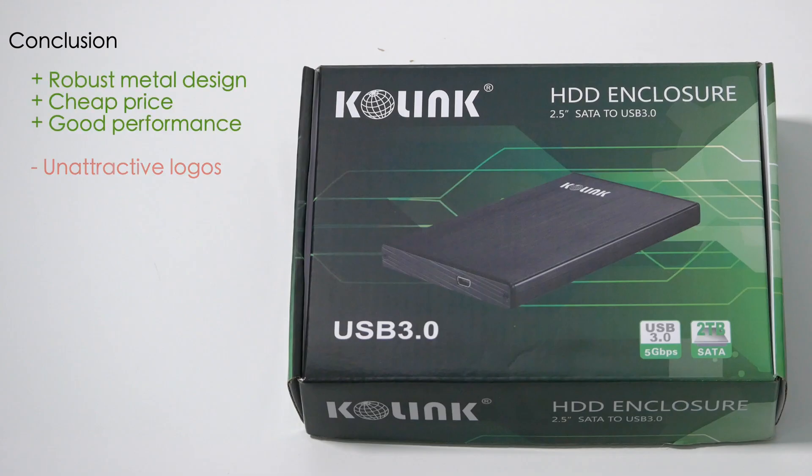Overall then, this is a robust, low cost enclosure that performs very well. I would have preferred the case not to have any visible logos on it, but that's about the only complaint I have. If you have a 2.5 inch SATA SSD or hard drive lying around that you'd like to use externally and you don't want to spend a lot of money, this Colink enclosure is a very good option. That's it for this video, thanks for watching.